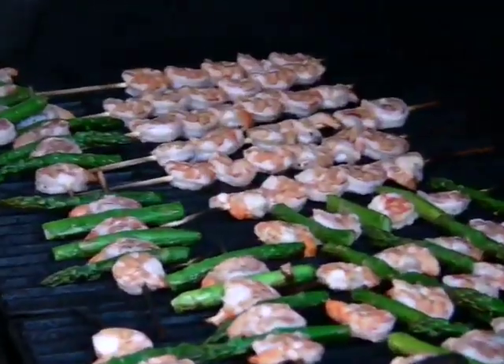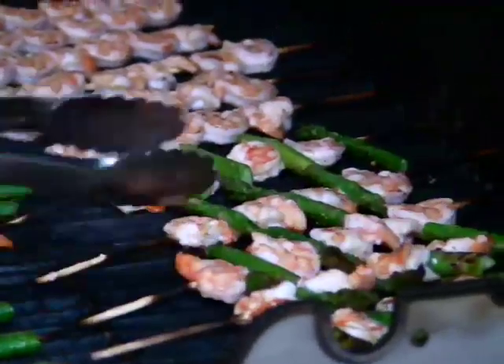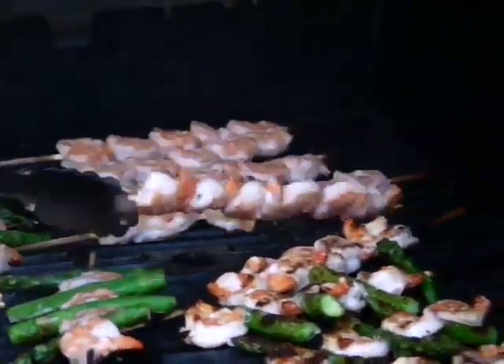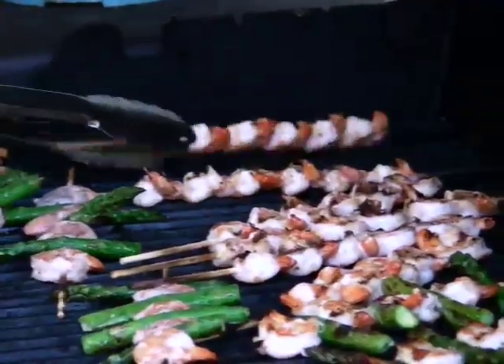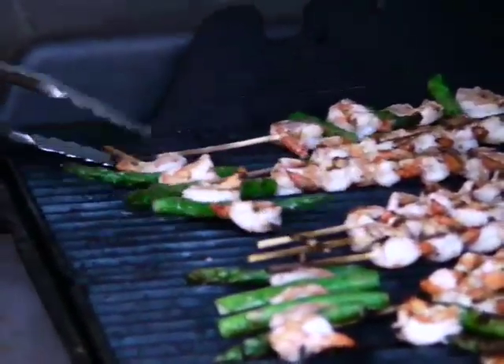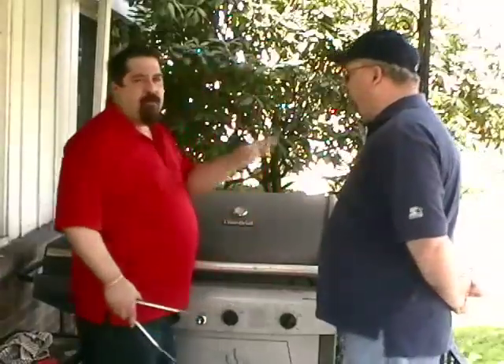They're ready to turn — see how they're all nice and pink now, starting to cook on top. Just take them and flip them. I'm going to try and manage my grill space a little better this time. Another couple seconds on this side just to get a little bit of char on them and they're finished — that's it.